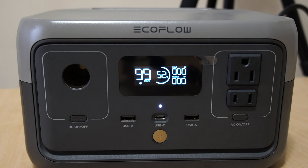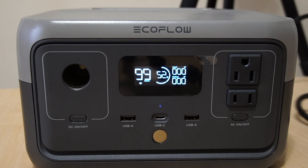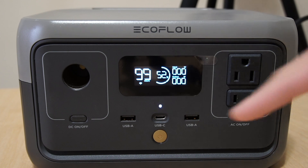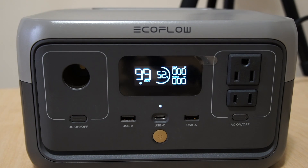I'm going to put it through four different tests. One is going to be using a power outlet — a regular 120-volt outlet. Then I'm going to test using the car DC inverter, and also using my solar panel — I have the EcoFlow 160-watt solar panel. You can also use the USB-C port at the bottom to charge it up as well.